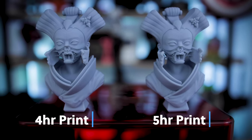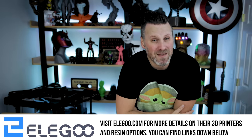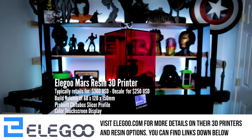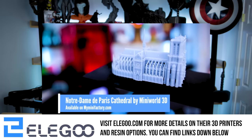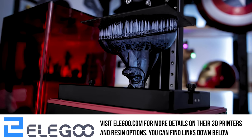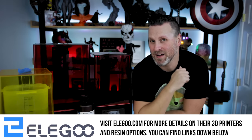But before we do that, a quick word from today's video sponsor. Today's video is sponsored by the folks over at Elgu, the makers of some seriously amazing resin 3D printers and accessories. I've been a big fan of Elgu ever since getting my very first Elgu Mars back in the summer of 2019. In this video we're going to be utilizing the Elgu Mars, the Elgu Mars 2 Pro, and the Elgu Saturn, all printed in Elgu's ABS-like gray resin and cleaned in their Mercury 2-in-1 wash and cure station. If you're interested in any of the Elgu products featured in today's video, you'll find links down below.